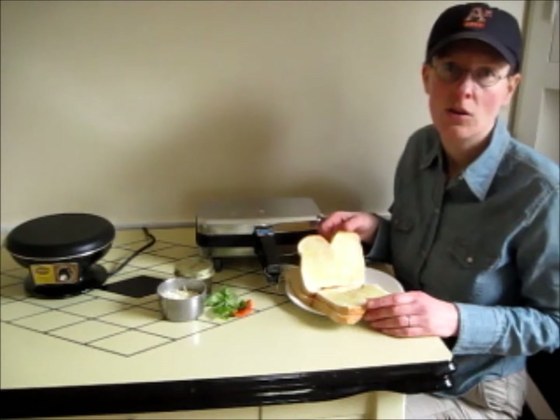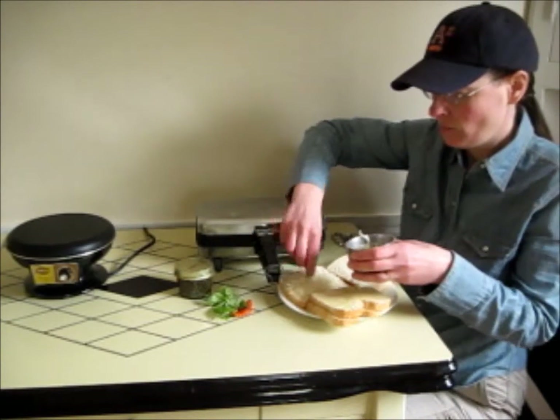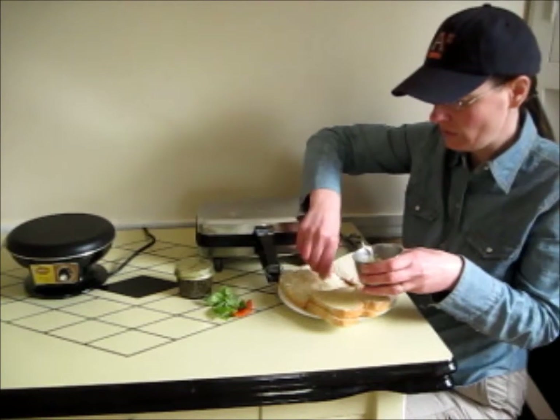I've oiled my bread with olive oil. Put some cheese in the sandwich.